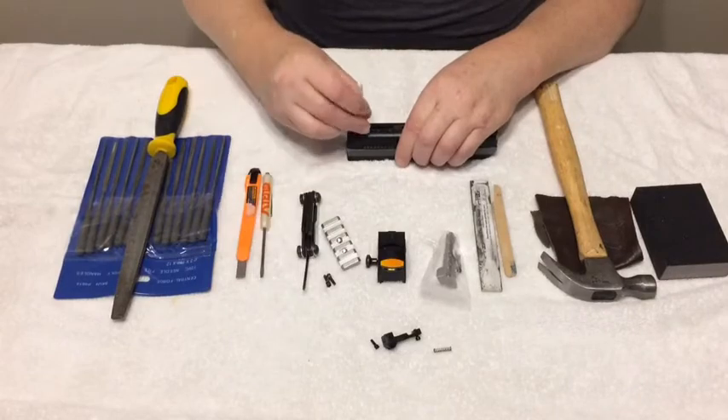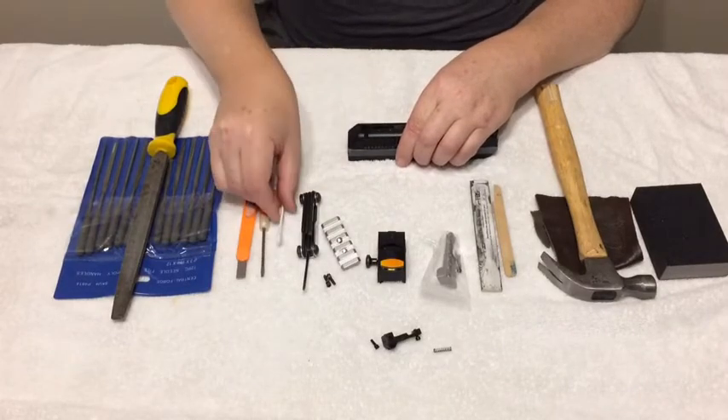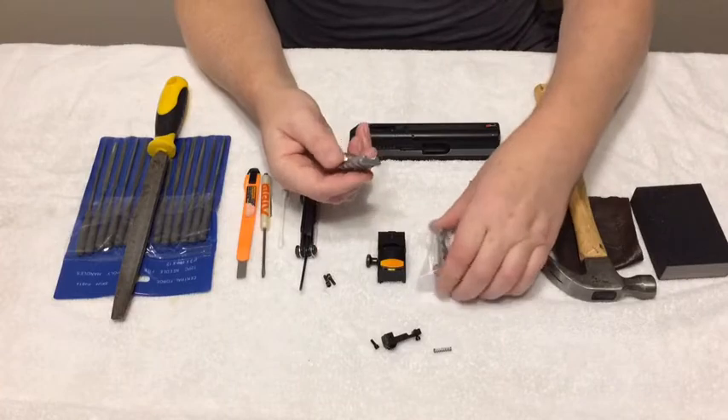You want to clean this area really well with a Q-tip. Then take the Picatinny rail out of the package.